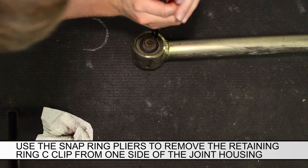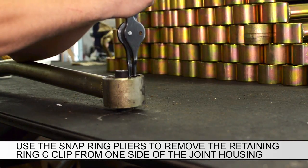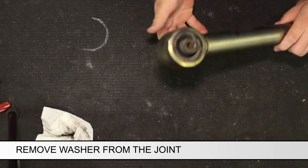Once the control arm is removed, use the snap ring pliers to remove the retaining C-clip from one side of the joint housing. Remove the washer from the joint.